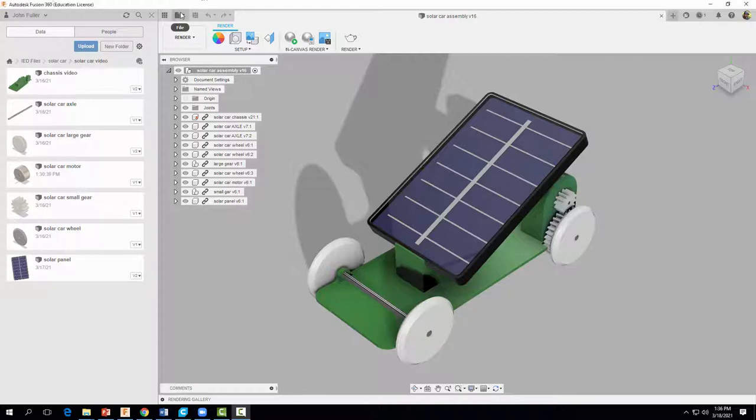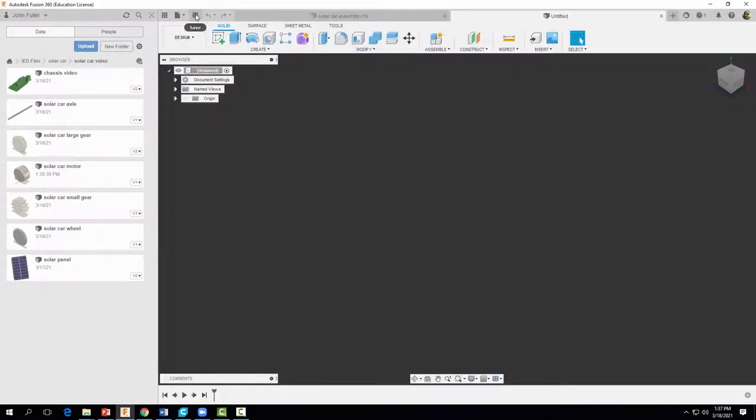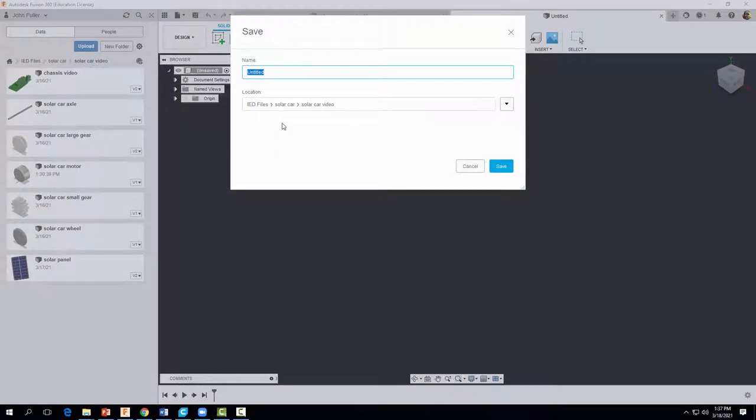Let's come up here and go to File and we're going to start a new design. Let's go ahead and save it — we will call it 'solar car assembly' and your name. Go ahead and select Save.